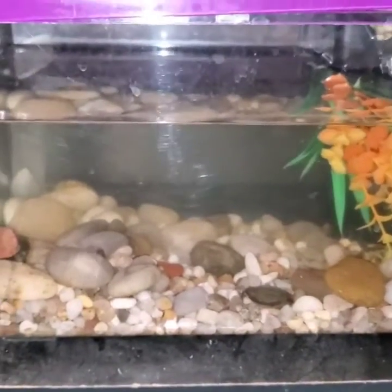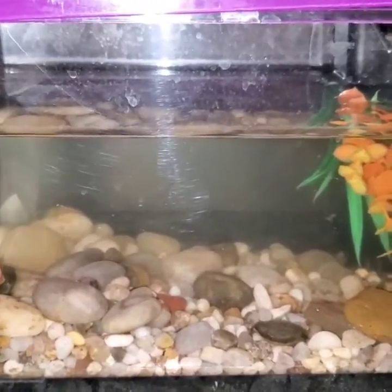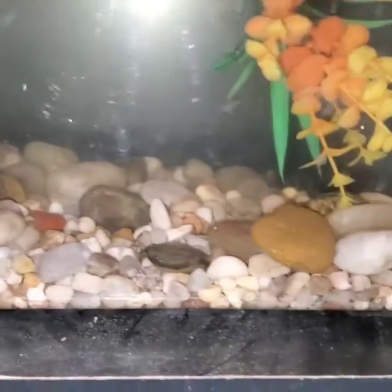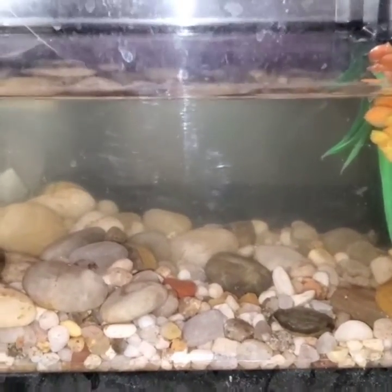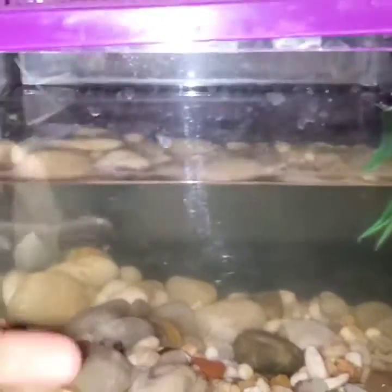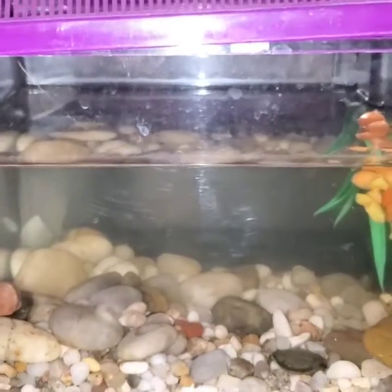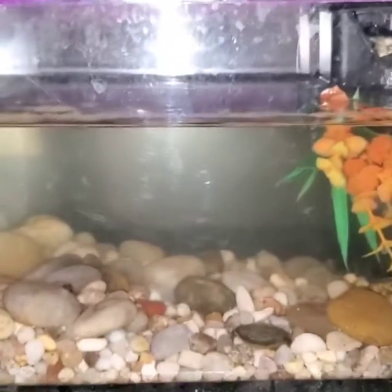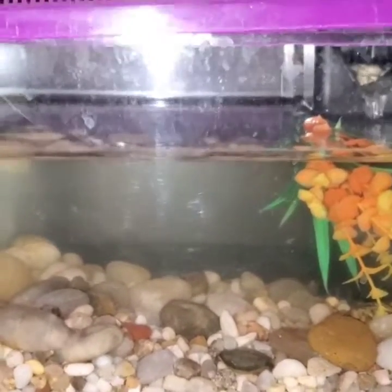Down here we still have this tank — it's not doing well with cycling, but I have plans for it. I'm going to be pulling the fake plant out and putting a couple of live plants in this corner, and I'm going to be doing a dwarf frog in here. Maybe a few ghost shrimps — I'm not sure about that because the frog will most likely eat them. Or I might lower the water level and add a bigger rock and get some fiddler crabs. I don't know yet. The pH, nitrates, and nitrites are doing okay, but other parameters still need to reach a better level.